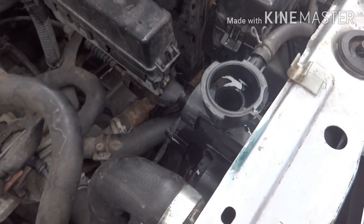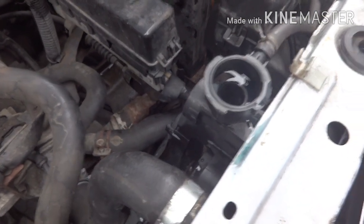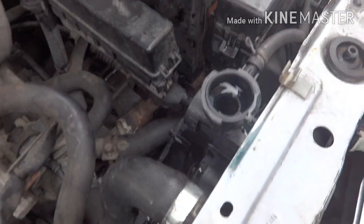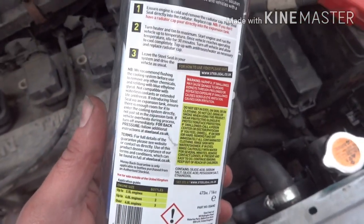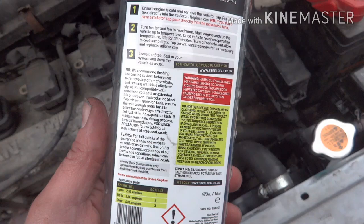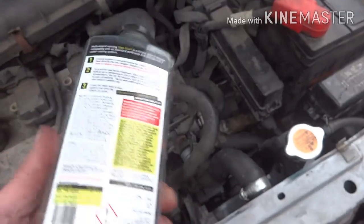Right, the moment of truth - the motor is cold, I've flushed all the old coolant out so there's none of that left in there. I'm going to top up with some of the recommended blue ethylene glycol, add the bottle of Steel Seal directly into the radiator, and follow the instructions. That's the whole bottle of Steel Seal in. Next, the instructions say to turn the heater and fan to maximum, start the engine, run the vehicle up to temperature, idle for 30 minutes, then turn off and allow to cool completely.